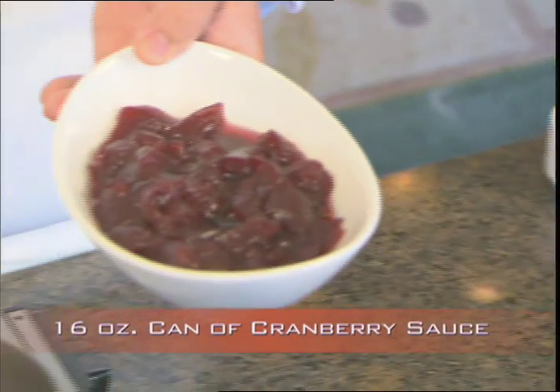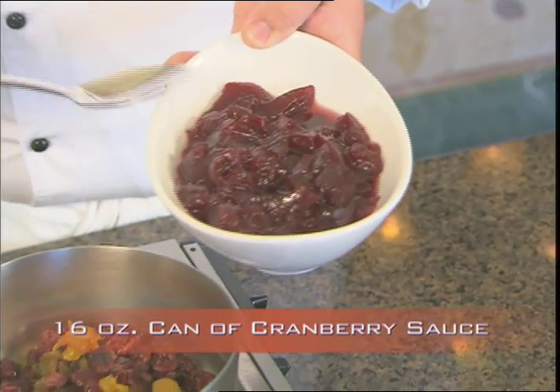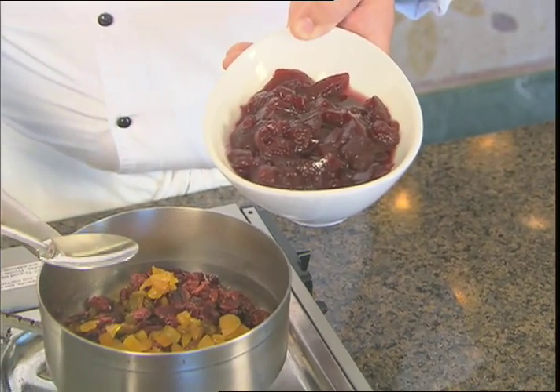Our final ingredient is our favorite jellied cranberry sauce. This came right out of the can, and we're going to add this to our other dried fruits.